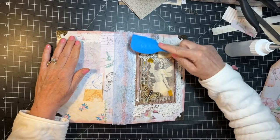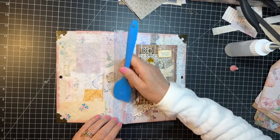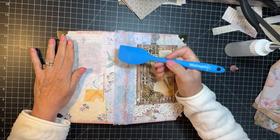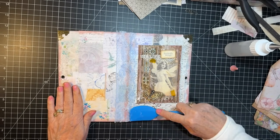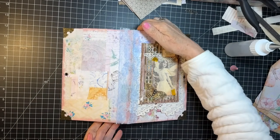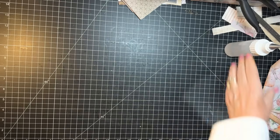There we go. Good. We'll let that dry and we can — it needs a little evening up at the top, but I'm just going to set this aside somewhere to dry. That's going to craft a launch on me, so we'll put it over here.